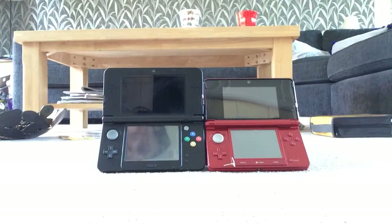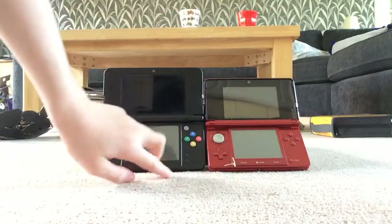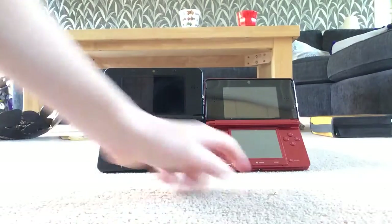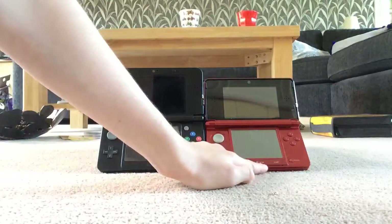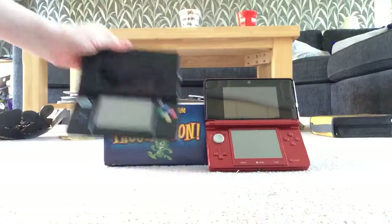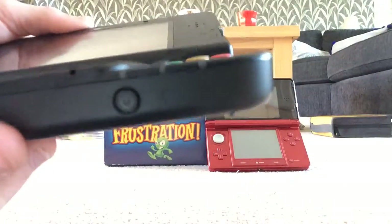Also, the Start and Select buttons have been moved to the back, just like on the DSi. The Home button now just shows the home icon rather than saying 'home' next to it. The power button on the old 3DS is on the side, but on the New 3DS it's moved down to the bottom.